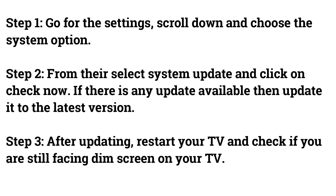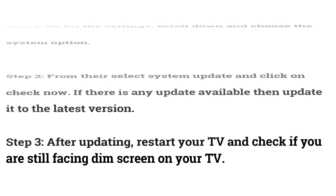After updating, restart your TV and check if you are still facing a dim screen.